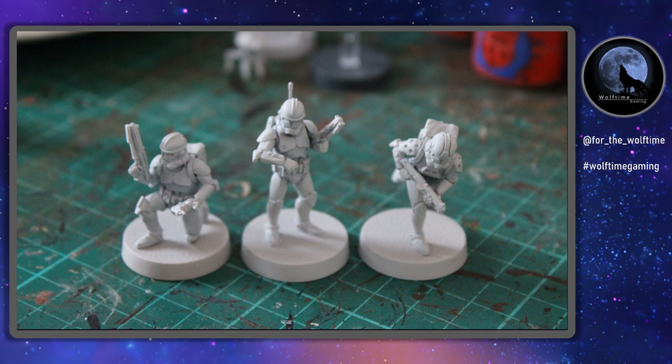Hello and welcome to another Wolf Time Gaming video. Today I'm going to be painting the Republic Specialists for Star Wars Legion. You'll notice one of them is missing - the clone commander - because that was the last video I released, which was Captain Vaughn. Today I'm going to be painting up the engineer, the comms specialist, and the medic, which are all the other three we get in the specialist box.